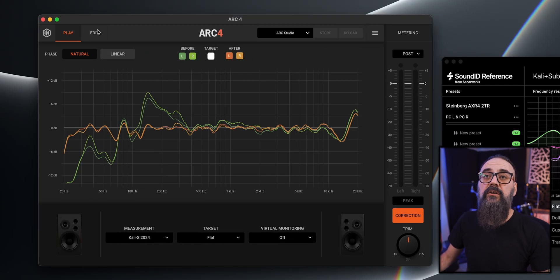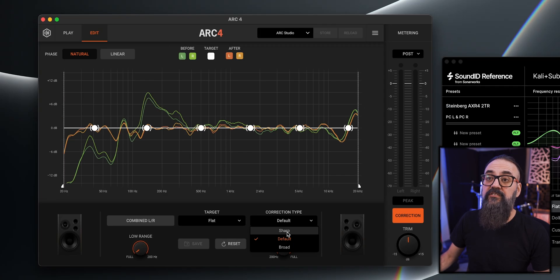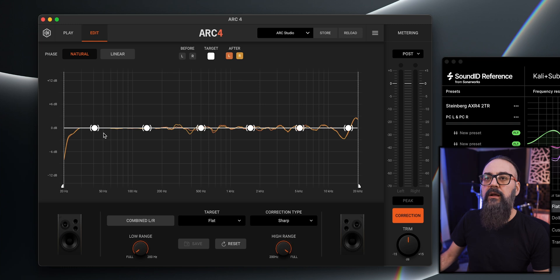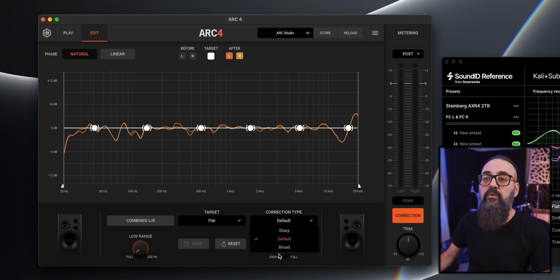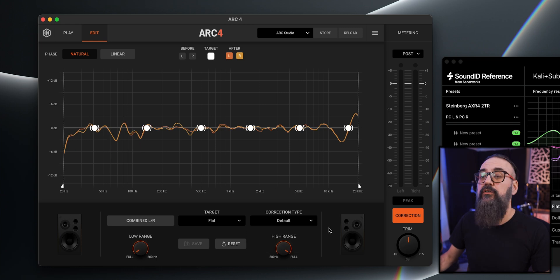On the Arc side, under Edit you get correction types — three of them. There's the sharp, which gives close to a straight line. There's the default, which is a bit more loose and sounds more natural — the one I use. And there's the broad, which is even looser. I do prefer having a dry/wet mix knob for more flexibility on the intensity of the correction, rather than choosing between three correction types. But default works fine — a dry/wet knob would be a cool addition to the Arc side.